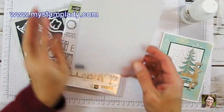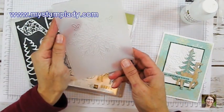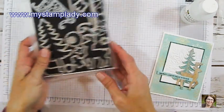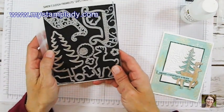I'm also using the Winter Wonder Snowflake Embossing Folder, the Santa's Sleigh Stamp Set, and the Santa's Sleigh Framelits to create this card.